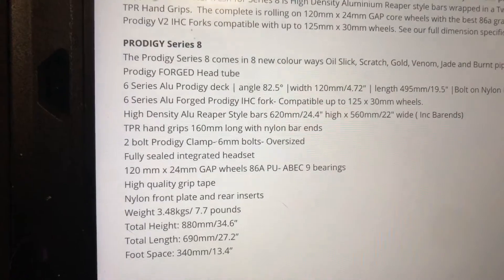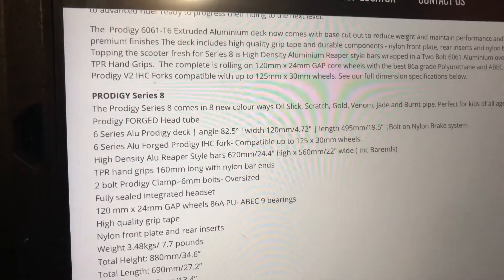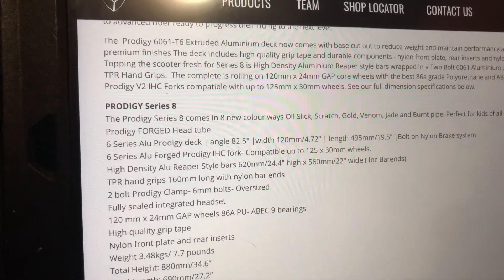Two-pull clamp, high-density aluminum, Reaper bar style — that's what those were. Oh, and it's the forged Prodigy HIC or IHC fork.